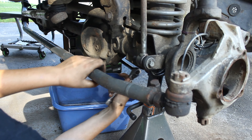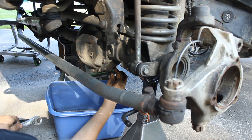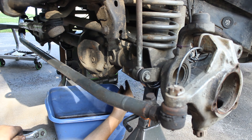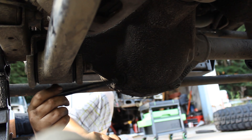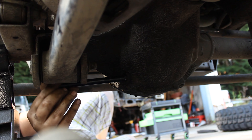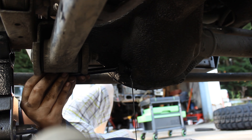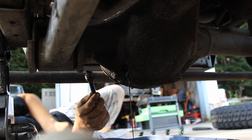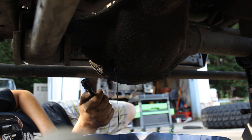Next you're going to want to go ahead and drain your differential fluid. On the bottom of the differential there's a bolt — you just take it out and it'll drain the fluid. Make sure you have something underneath to catch all the fluid running out. If your axle seal has been leaking for a while you may not have a whole lot of fluid left in it, so you definitely want to replace it sooner rather than later.